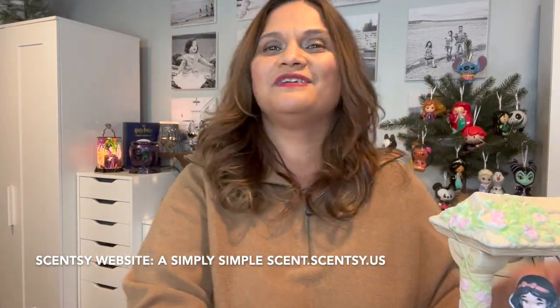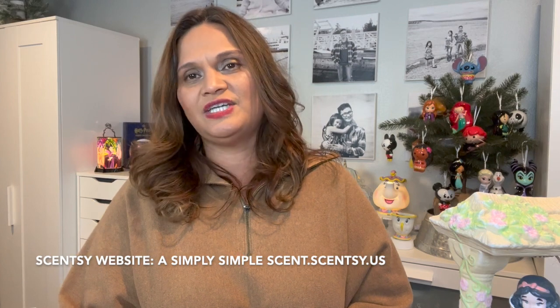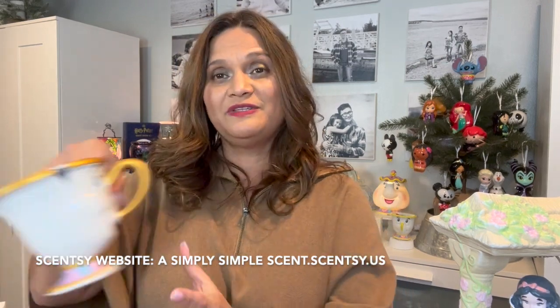That's it — a short, simple video of the Snow White warmer. She's still available, and my website is linked in the description box. If you have questions about ordering Scentsy, reach out to me. Please attach your orders to one of my parties — that helps me share products with you guys. Or if you want to host your own party, just let me know. Thank you guys for visiting A Simply Simple Scent!